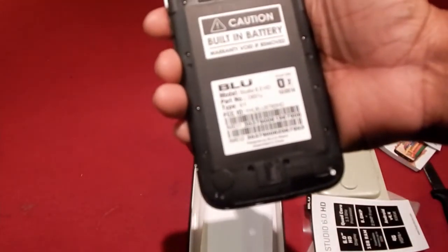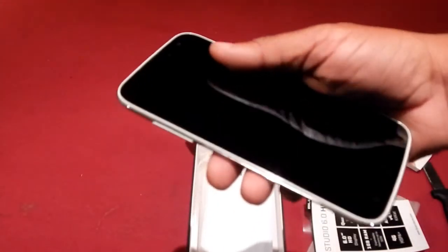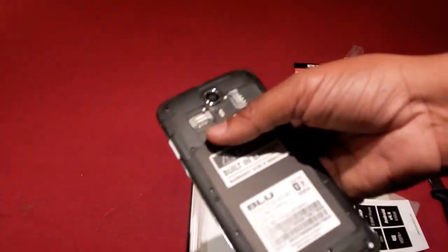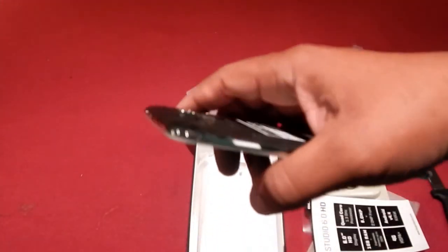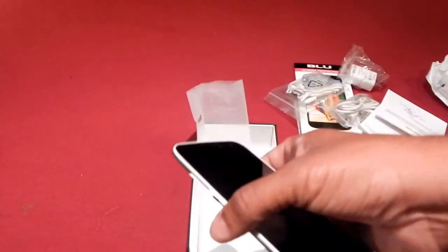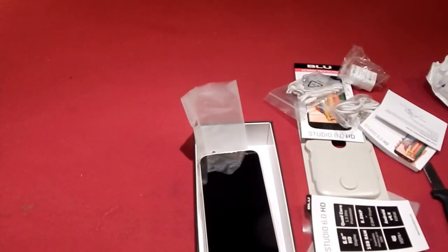Part two of this video is going to go into the details of the phone. I'm going to use it for about a week and come back to give you an idea of sound quality, how the internet works, video quality, and overall durability. That's pretty much it for this unboxing. Please click like, subscribe, and watch part two, which will be a full review. You can find it on the Walmart website and also on eBay. Thank you.